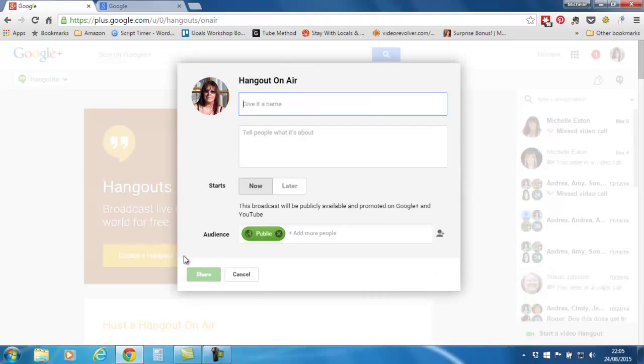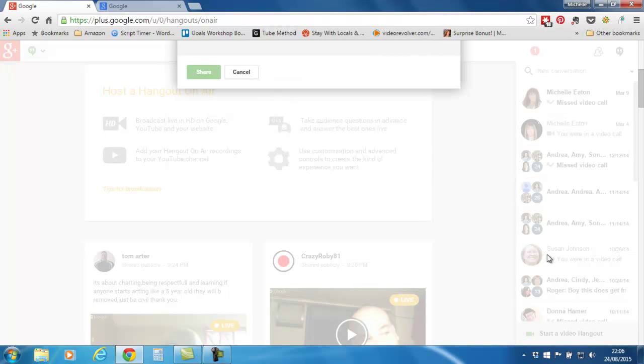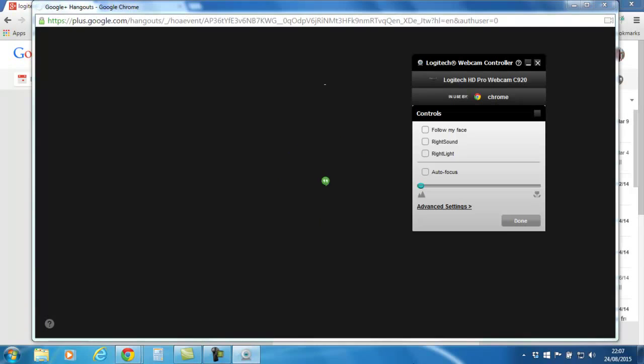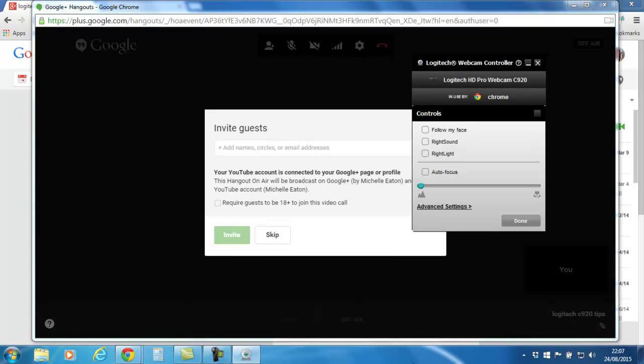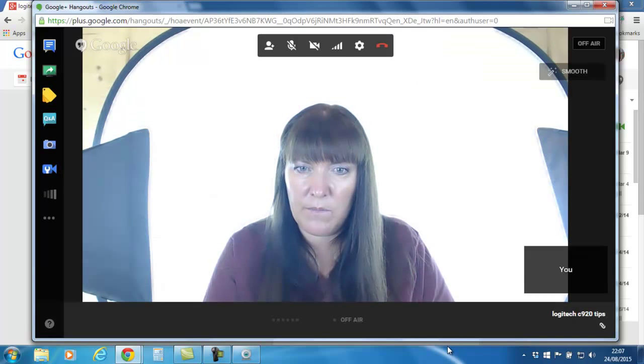I'm going to click Hangouts, create a hangout, and give it a name. I'll just call it 'Logitech C920 Tips.' I'm going to start it now but not make it public — I'll just invite another person so it's not immediately public. I'll scroll down and share, and then click Start. I'm going to skip adding more guests for now.